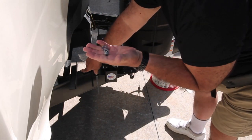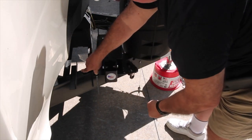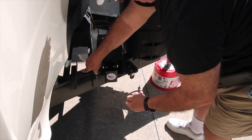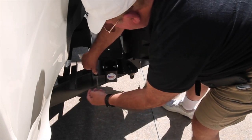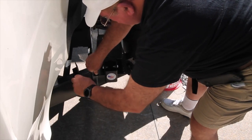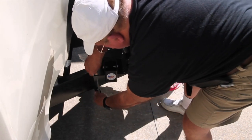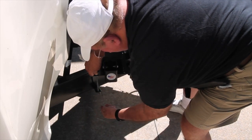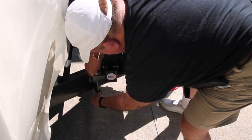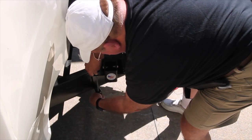Right here I have a washer, lock washer, and a nut. So I'm going to put them here — washer on first, followed by the nut.